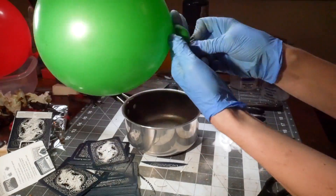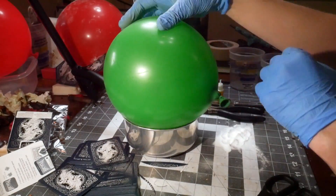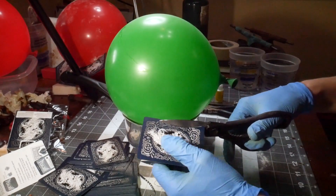This starts out looking like some type of magic trick. With balloons and playing cards, it sort of is wizardry. This green balloon is going to become a bronze sculpture, and here is the process.